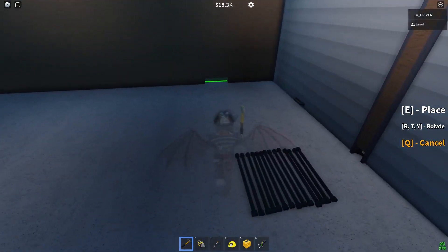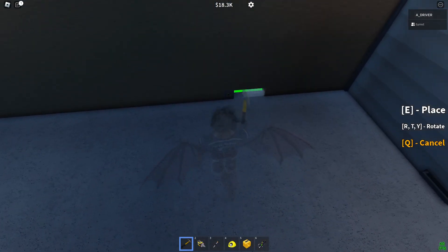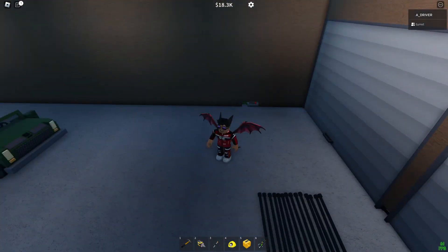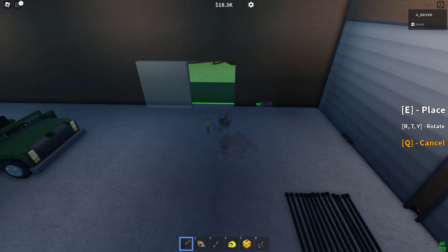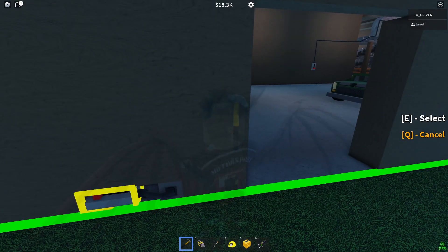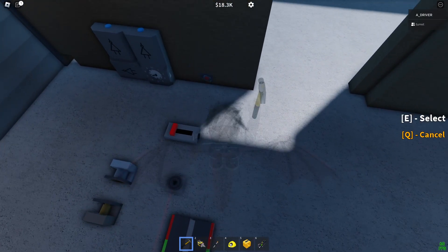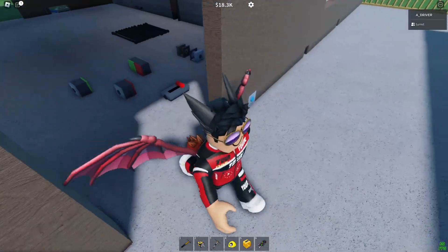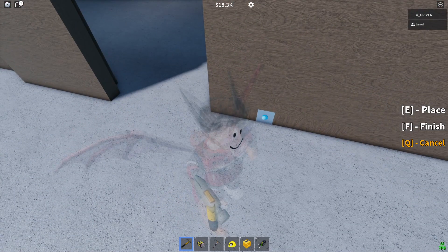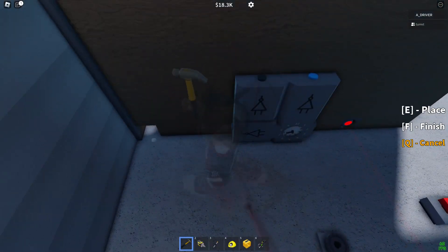Now get your 2 laser emitters. Put one here with the lever that is powering it with a wire, and turn it on. Now it's shooting out a laser. Put the receiver here — now that is getting signal. Get a wire and route this to here, and just leave it open on the other side for now.